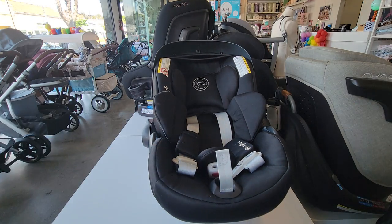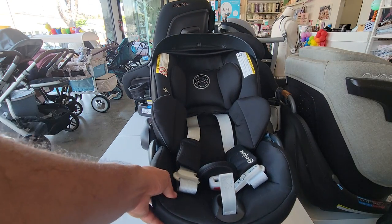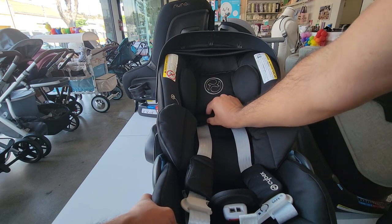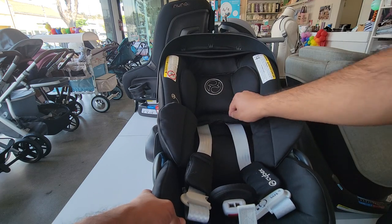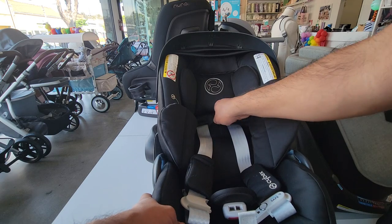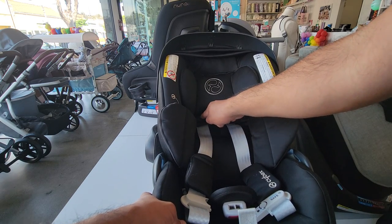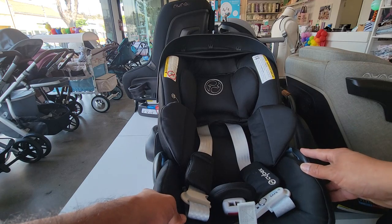The way to know the headrest is in the right spot is to look at the top of the baby's shoulder. The top of their shoulder should be right in between these two lines — above where the straps come out and right below where the stitching on the headrest begins. As long as the baby's shoulder is within that range, you know the headrest is in the correct spot.